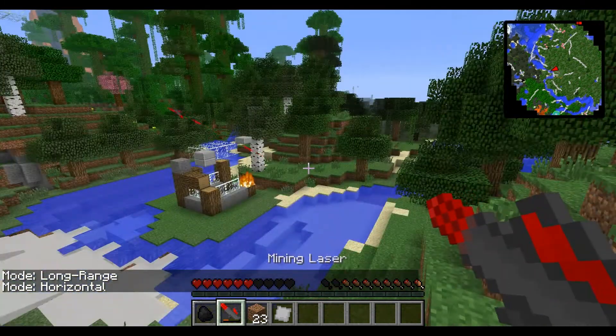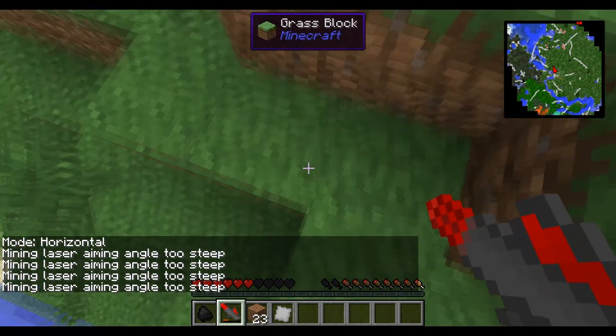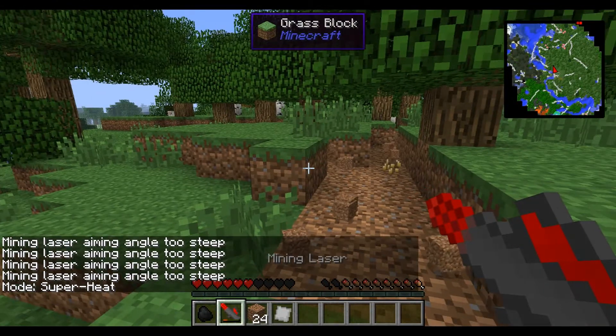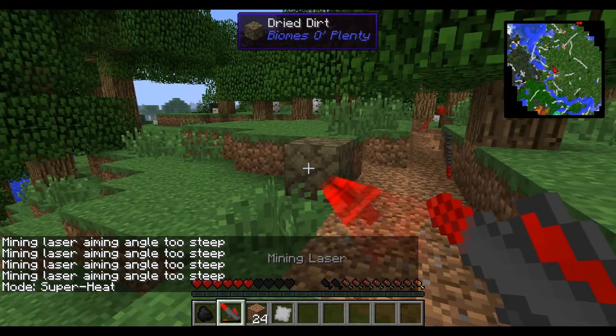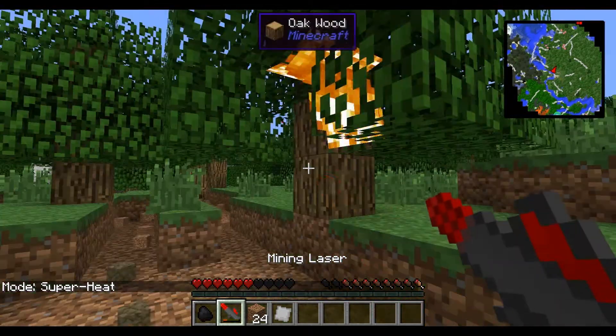Also, the lasers go through glass. Horizontal is my favorite one — you can't shoot it down, you shoot it across and it goes straight across. This is the best for mining. Superheat smelts the stuff that you hit — it just smelts it, as you can see.